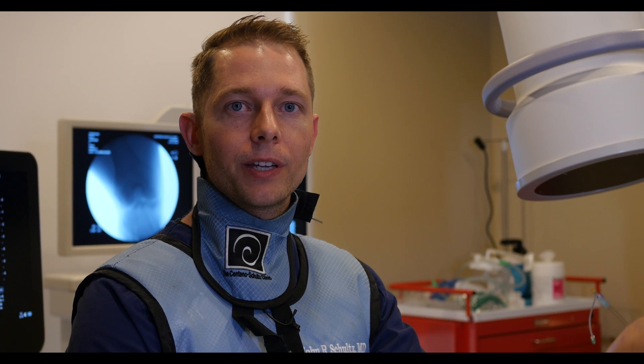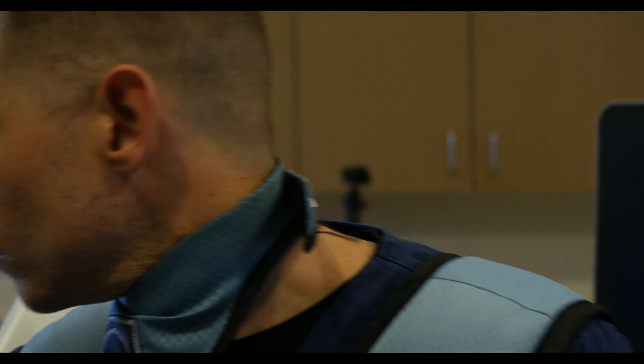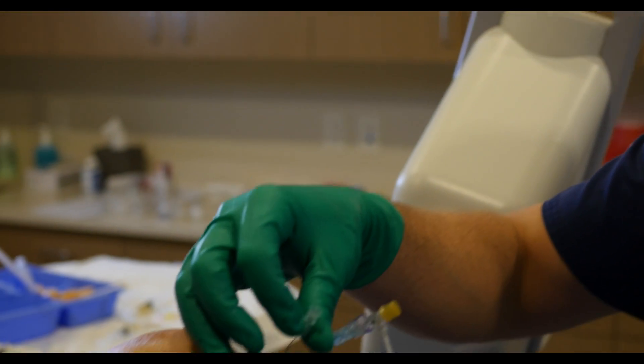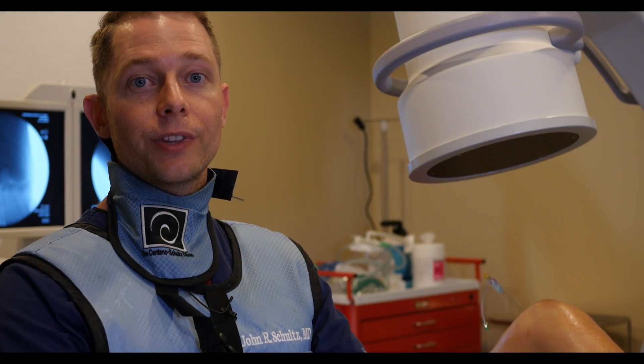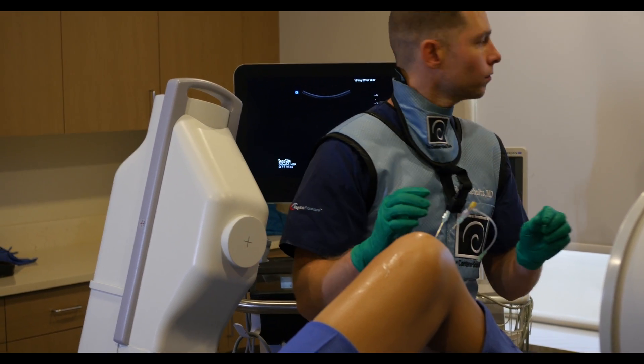On physical exam we found that multiple ligaments were loose, and by precise injections we were able to actually tighten up and prevent that hyperextension moment. This is our second procedure doing this. The first one did well, and she went on and was able to do her auditions. She is improving.